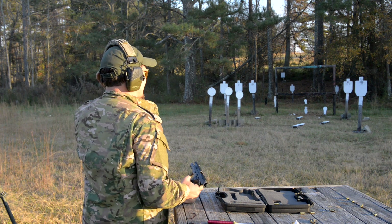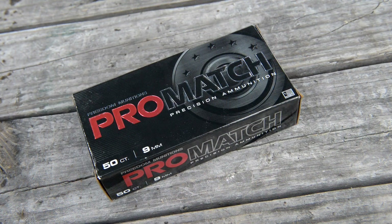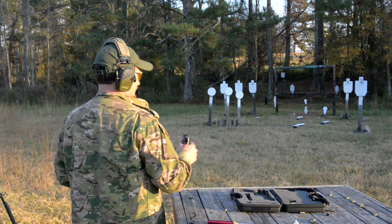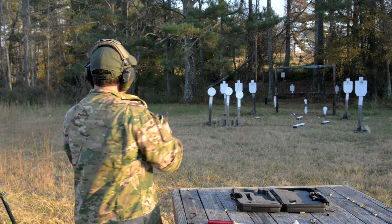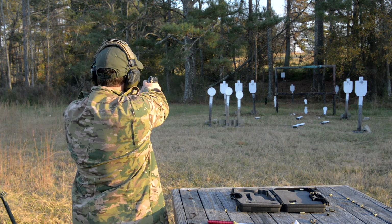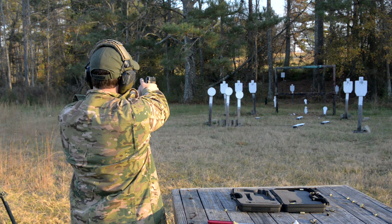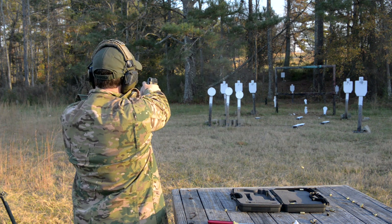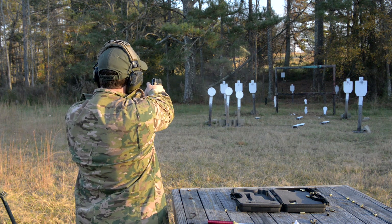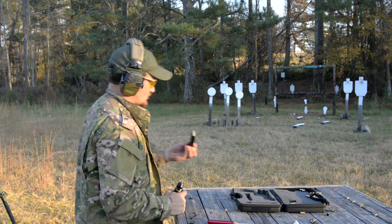I've got that nice tight cluster in there and I'm not really doing anything different with the gun. Let me try some of that 147 — I've got some pro match right here. Let's try some different varieties of ammo too. It's kind of all over the place. Let me try some of that Winchester after this too. Try the Hawks out one more time.